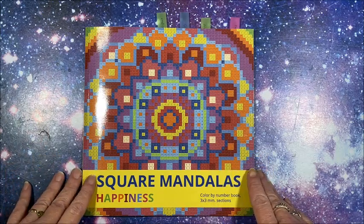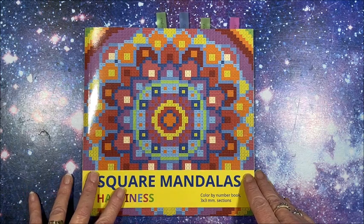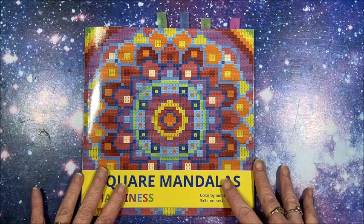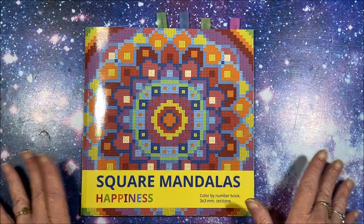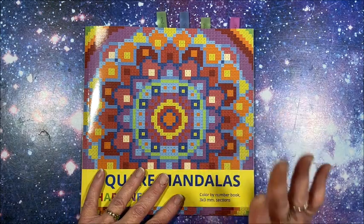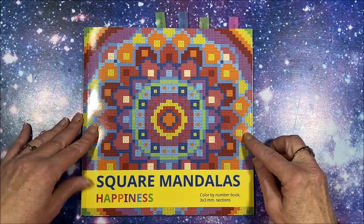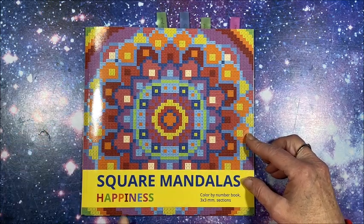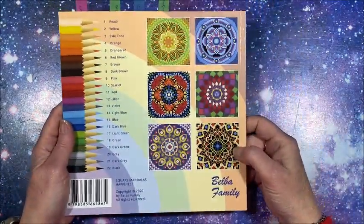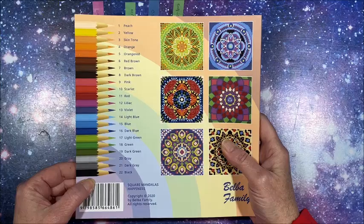Hello everybody and welcome back to Lisa's Coloring Corner. Belba Family has come out with some new books — there's two new books but I'm going to do two separate videos, showing one in each video because they're very different from each other. In this video we are going to look at square mandalas. This is called 'Happiness.' Here is the front of the book, here is the back with some images from inside and their standard 22 color palette that we're familiar with.